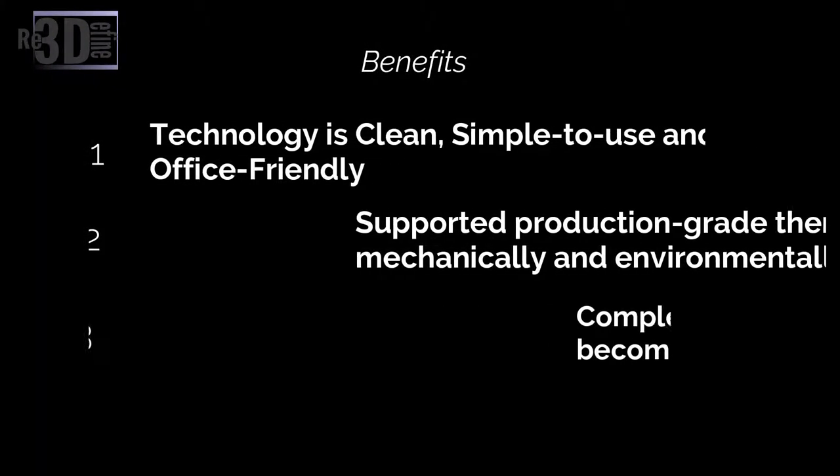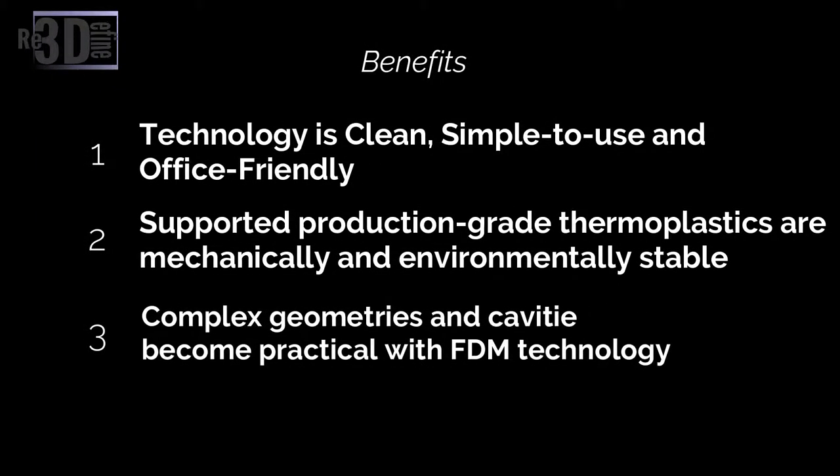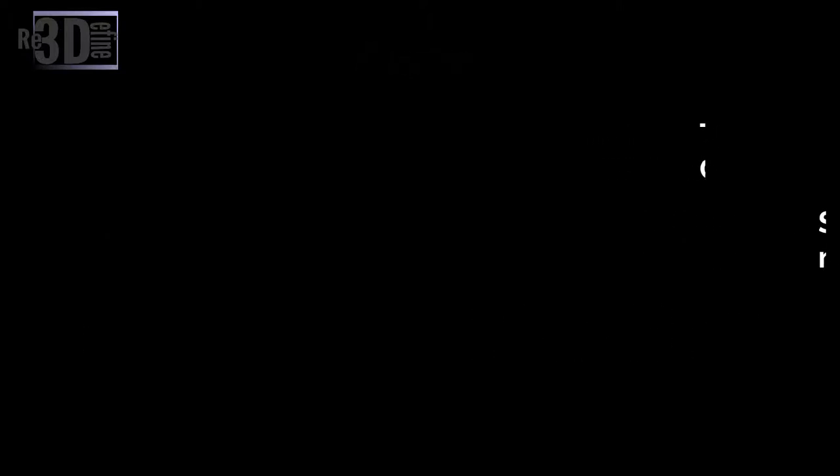Coming to the benefits of the FDM printer: this technology is clean, simple to use and office-friendly. It also supports production-grade thermoplastics that are mechanically and environmentally stable. Complex geometries and cavities that would otherwise be problematic with conventional machining become practical with FDM technology.